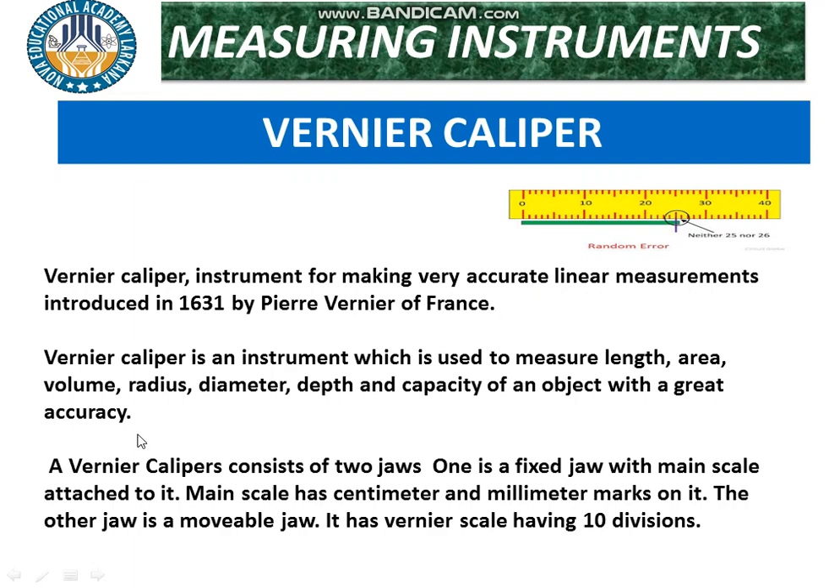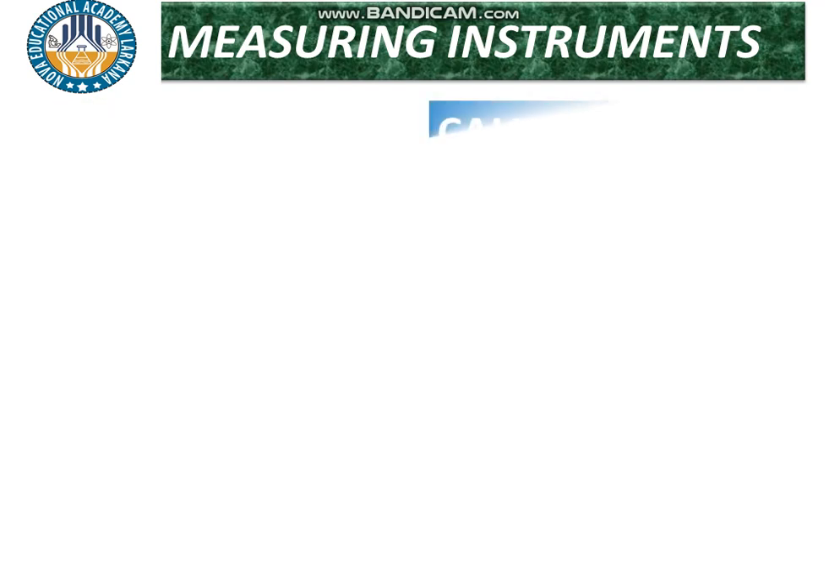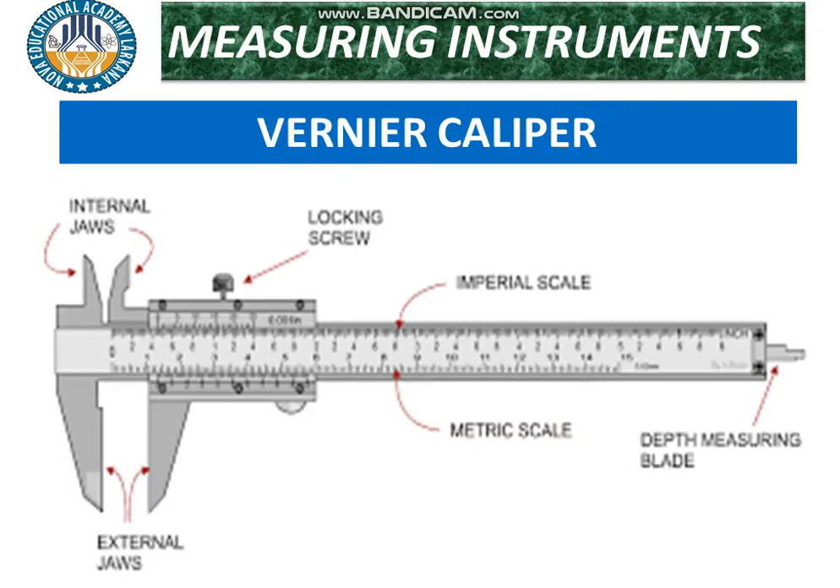The vernier caliper consists of different parts. It has two jaws: internal jaws and external jaws. One is a fixed jaw with a main scale attached, having centimeter and millimeter markings. The other is a movable jaw with a vernier scale having ten divisions. This is the figure of the vernier caliper — the lower jaws are external jaws, and the upper jaws are internal jaws.